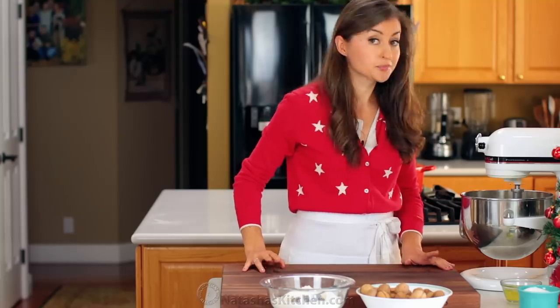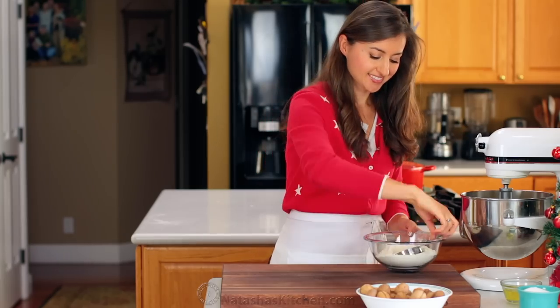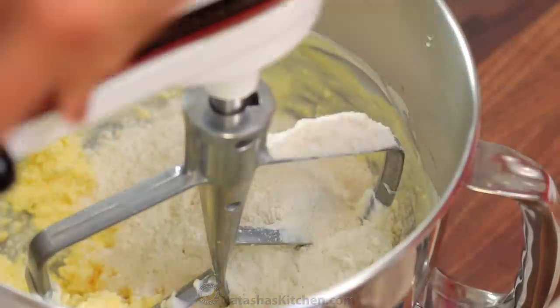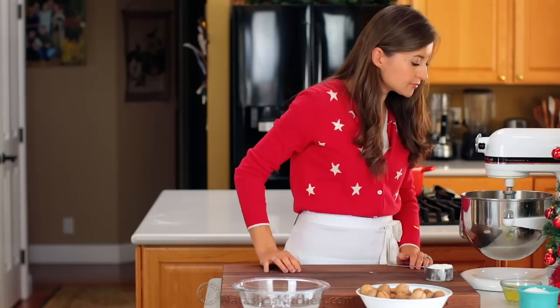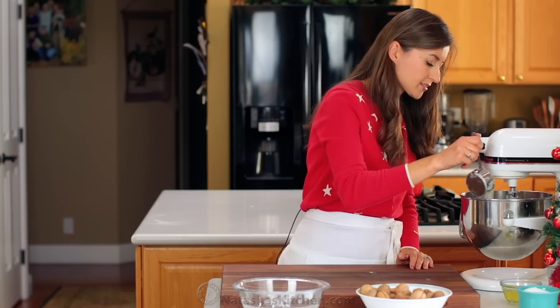It won't be smooth and that's okay. You'll need a total of two and a half cups of all-purpose flour. Start by adding two cups to the mixing bowl. Mix on medium-low speed until the dough forms and add that last half cup just until the dough no longer sticks to your fingertips.